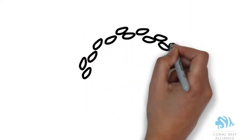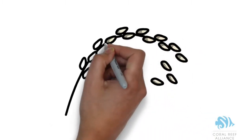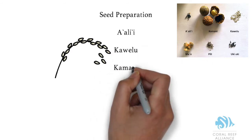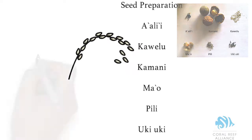Now we're going to talk about seed preparation. Fortunately, most of these seeds have already been processed and will require very little work. However, today we are going to go over the preparation technique used for a'ali'i, kavelu, kamani, ma'o, pili, and uki uki.